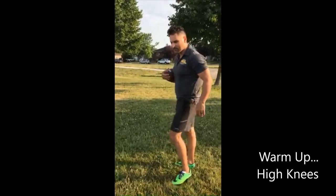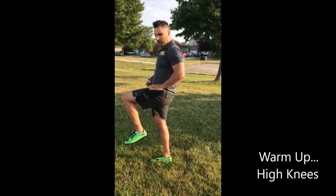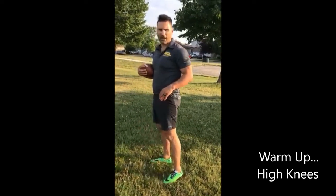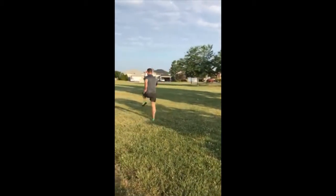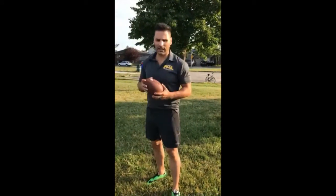The first thing we're gonna do is high knees. When we're doing high knees, we want the thigh to be about parallel with our waist. Feet come up like this. We're gonna go down and back with high knees. Ready, go.